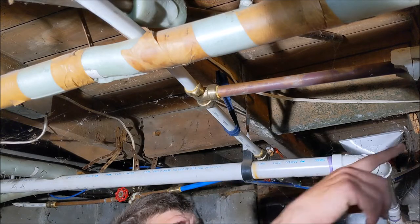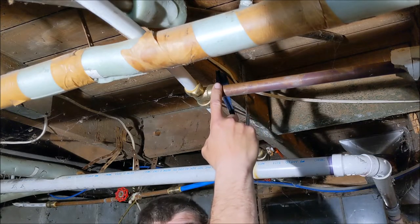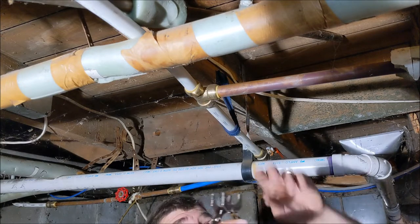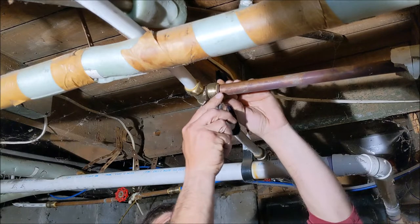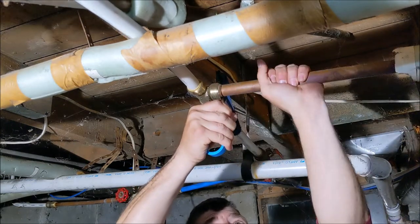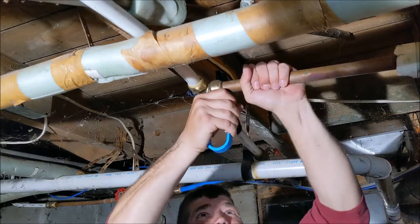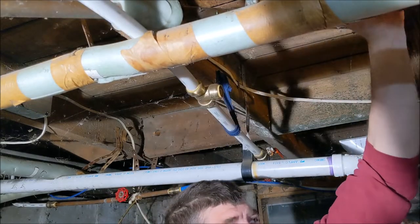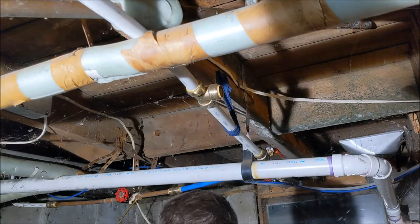Now that I have that side cut, this is where I'm gonna be replacing my pipe from. I just got this tool — it's a SharkBite. You go up here, pinch it, and you should be able to pull the other one out just like that. Now I'll go remove that pipe and we'll start threading the new pipe.